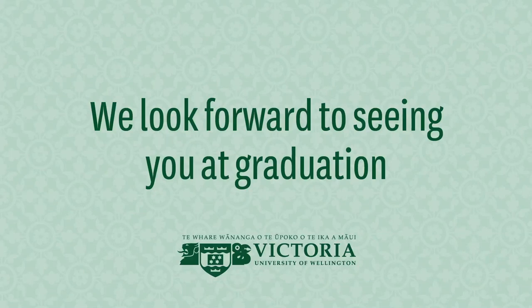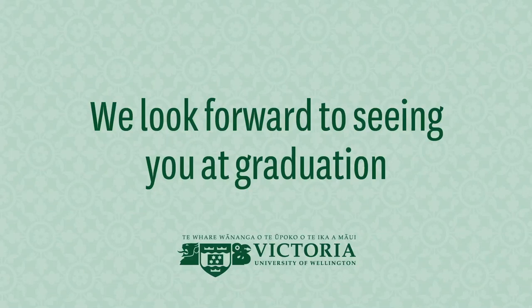When you arrive at the Michael Fowler Centre, there will be a dress me desk available on the ground floor to assist you if needed. We look forward to seeing you at graduation.